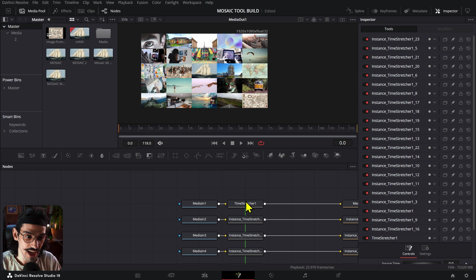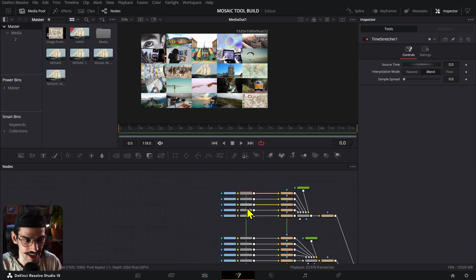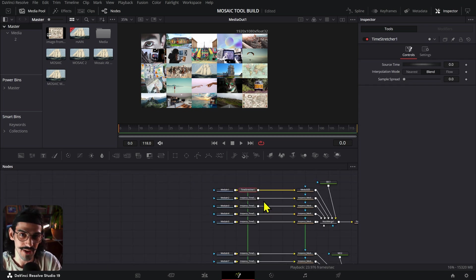Using the time stretcher and then instancing it to every single media in that you have — since it's an image, we only need one frame. By using the time stretcher to take that one frame, it basically bypasses the whole process of having to re-read every single media in again. That improves your render time or processing time by a ton. That is basically the secret I wanted to tell you about, but let me show you the pro tool I built with that in mind.